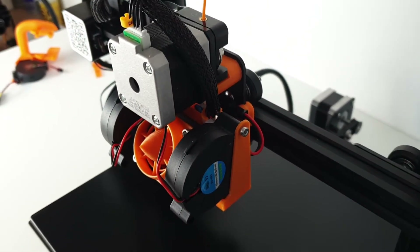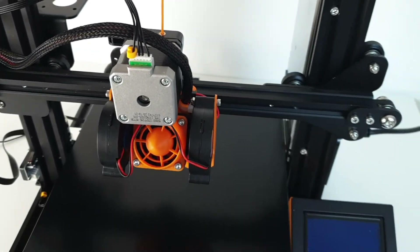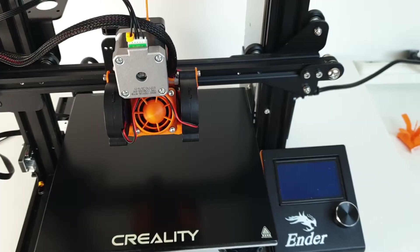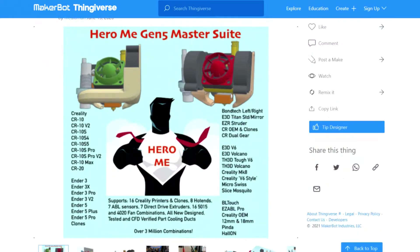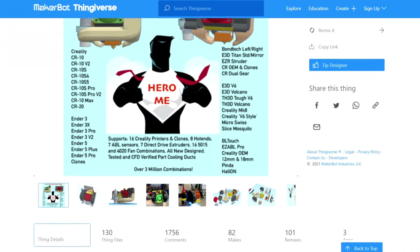Hi Makers, welcome back to YouMakeTech. In today's episode, I take a look at the Hero Me Gen 5 cooling mod for 3D printers. The Hero Me Gen 5 is a very popular cooling upgrade on Thingiverse, designed by Andrew Soderbergh, alias Mediaman.